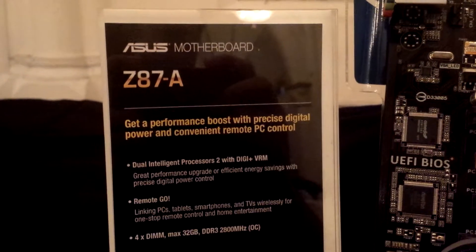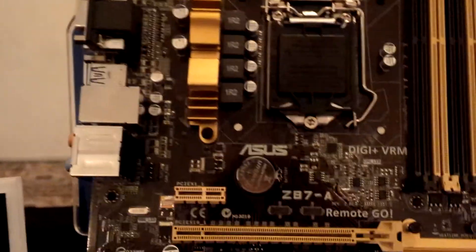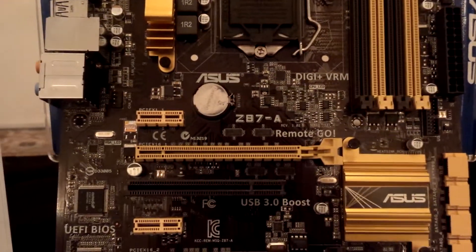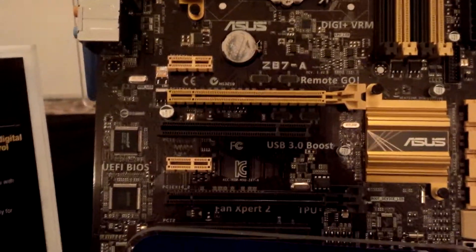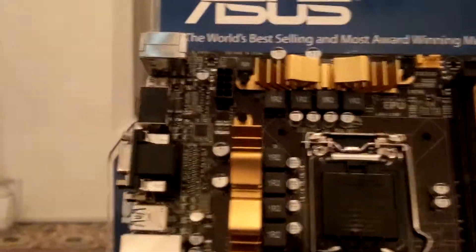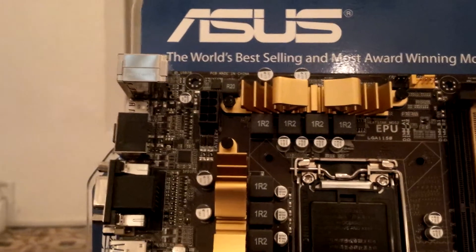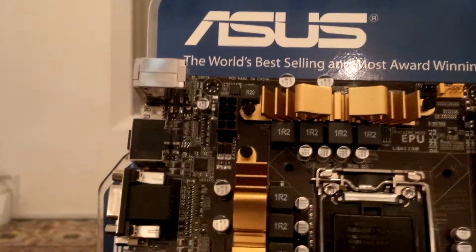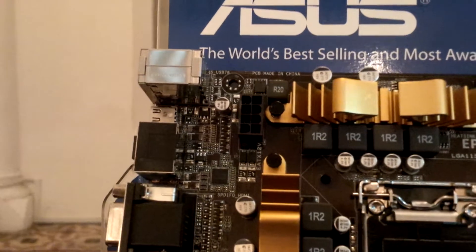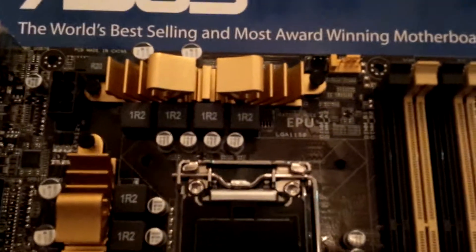Hello guys, now we are taking a look at a more entry-level Z87-A motherboard from ASUS. It's actually a new motherboard for the Z87 lineup. So over here you can see the Z87-A — this is the board itself. There's also another variant called the Z87-C which is probably the same board but with a different layout. It's gold color instead of the usual blue from the Z67 and Z77 chipsets. It has an 8-pin connector, which is not what you usually see from an entry-level motherboard.